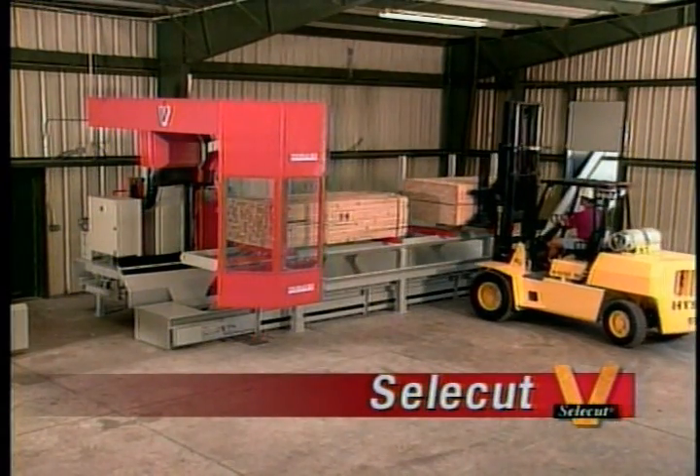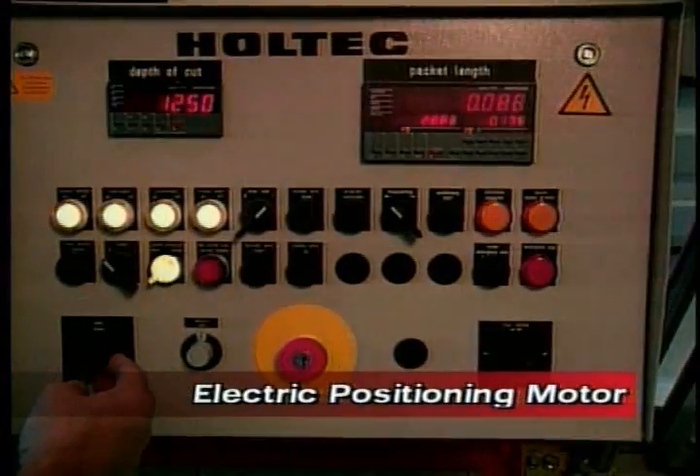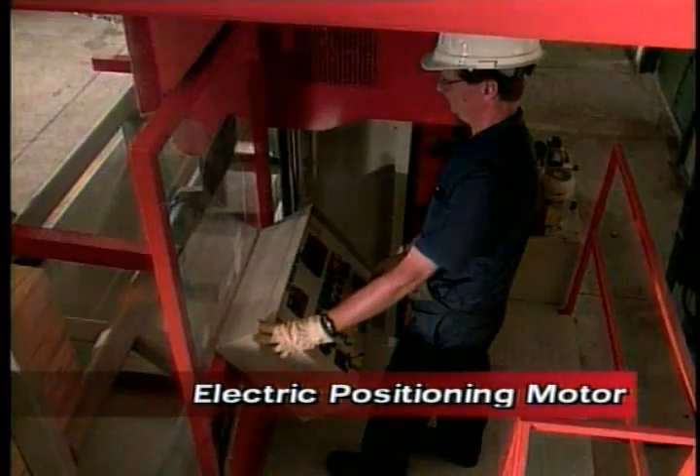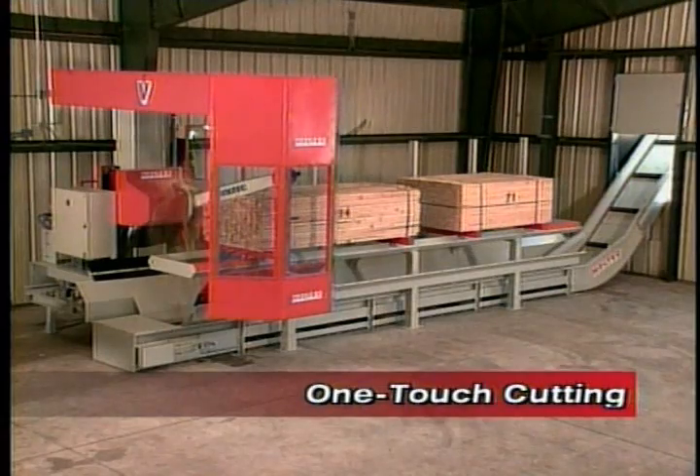The SelectCut uses a fixed frame assembly with a movable cutting platform. Your operator positions the cutting unit using our electric drive system and activates the one-touch hydraulic cutting assembly.